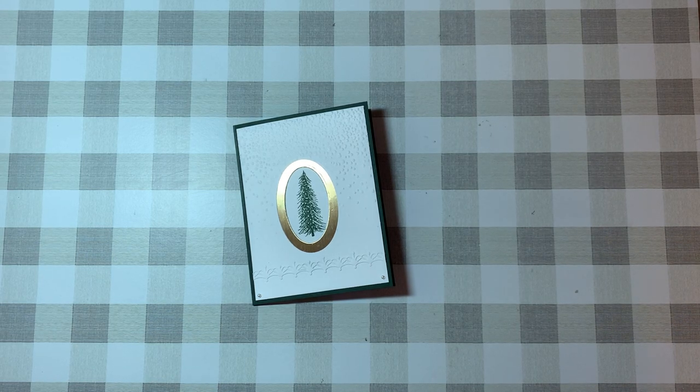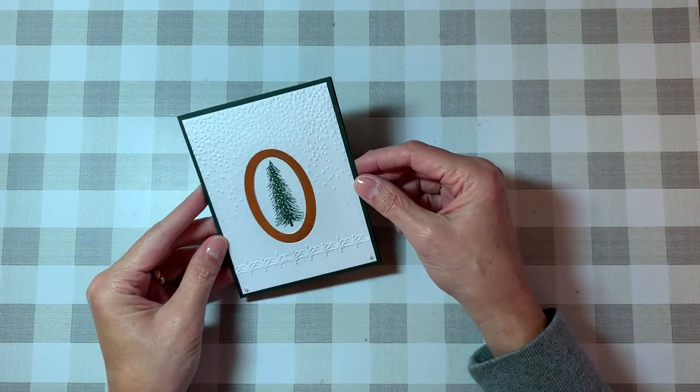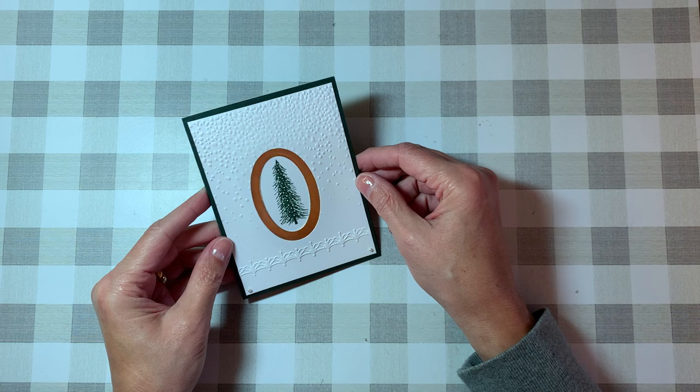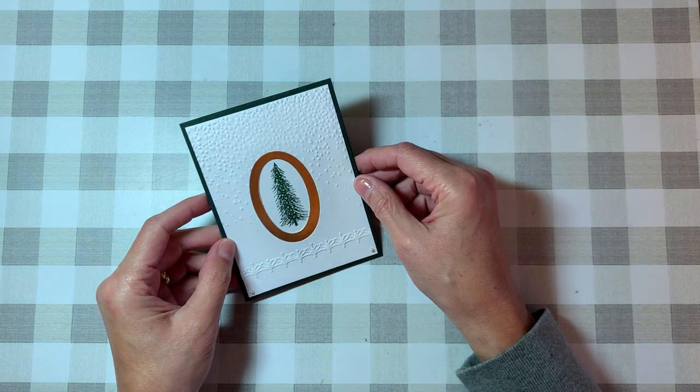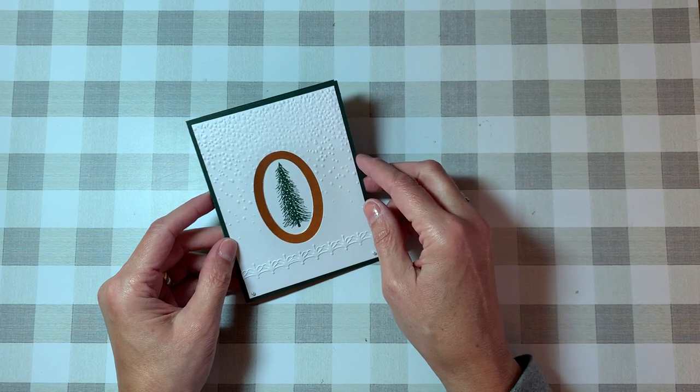Hello and welcome to Stamping and Sipping with Tea. My name is Teresa. Before we get started, I just wanted to thank everyone who has taken the time to subscribe to our channel — your subscribing means a lot to us. Now let's go ahead and get started. Today's video I'm going to show you how I made this adorable card using Stampin' Up products as well as a Tim Holtz embossing folder.